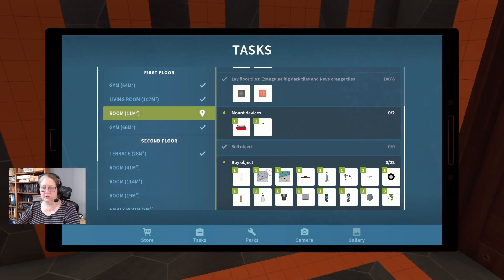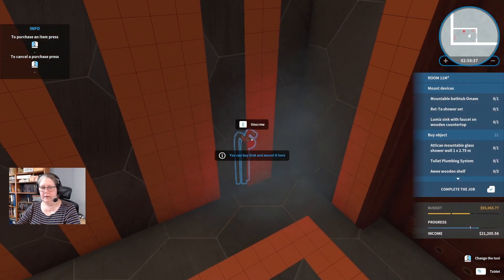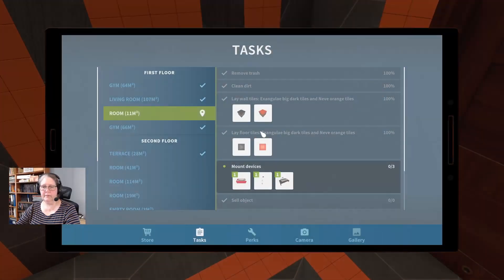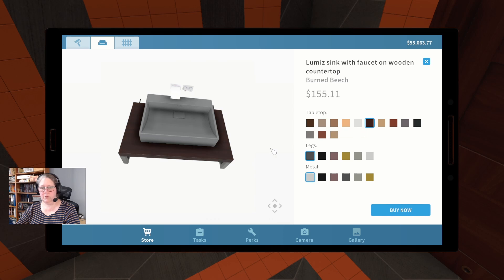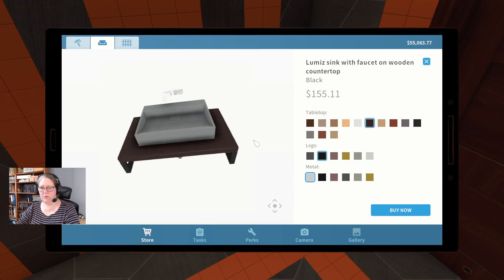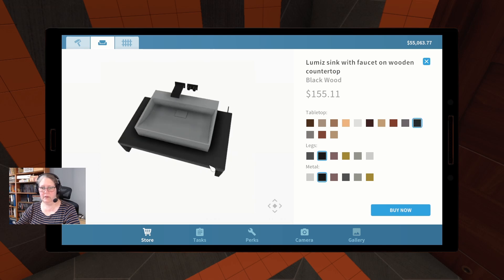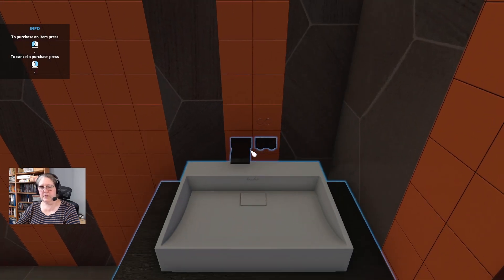I know this is where I could completely lose my budget, but anyway — grab the sink plumbing system, pop that over there, unscrew it, and just pop it in. We're going to grab a sink. I think we're going to go with the Burn Beach — black legs, white on the sink, maybe black on the metal. Let's pop this flush to the wall and assemble it.